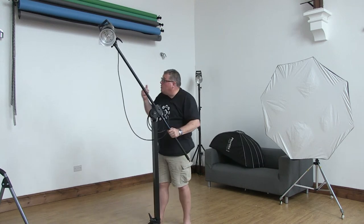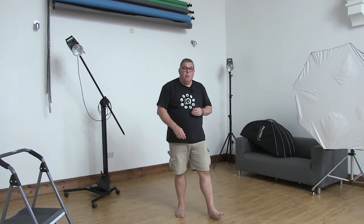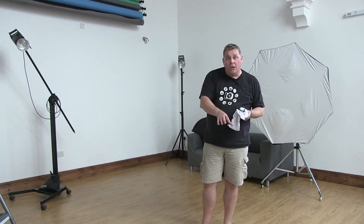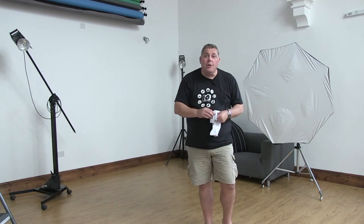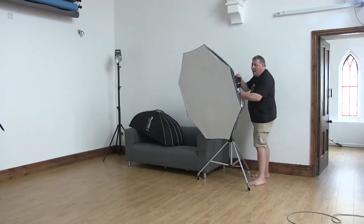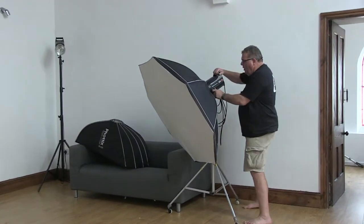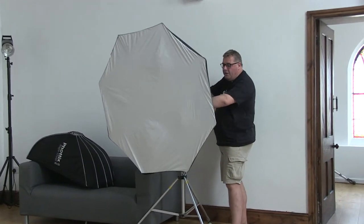Quick tip: make sure you don't point the light down onto coloured paper where possible, because it will bounce colour back onto the subject. If you angle the softbox down towards the floor and a child is on the floor on a red background, the child will basically go red. Be aware of that when using your light. If in doubt, always keep the light horizontal to the subject and you'll get away with everything.